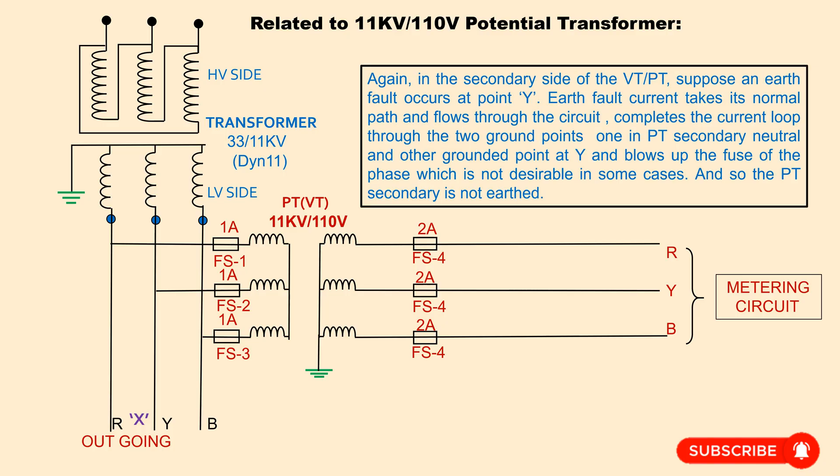Again, on the secondary side of the VT or PT, suppose an earth fault occurs at point Y. The earth fault current takes its normal path and flows through the circuit, completing the current loop through two grounded points — one at the PT secondary neutral and the other grounded point at Y — and blows up the fuse of that phase, which is not desirable in some cases. Therefore, the PT secondary neutral is also not earthed.